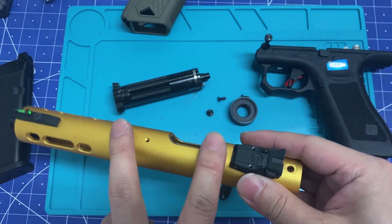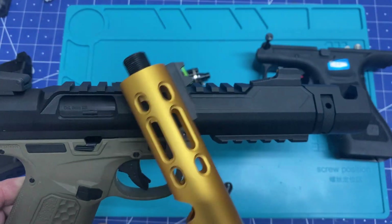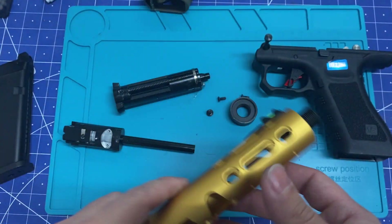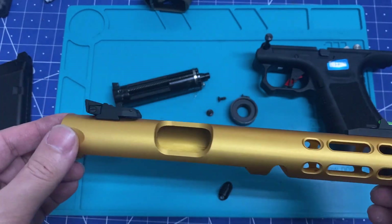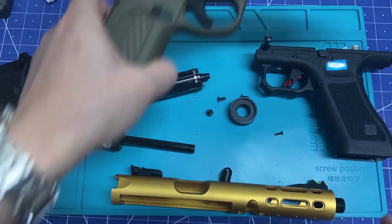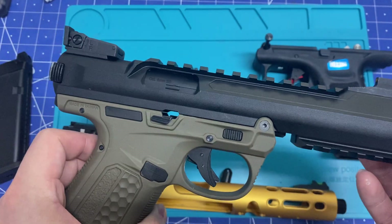I mean, it does a job. It also comes with a rail when you buy the gun. This piece costs right now around $140, and considering the AAP01 itself is around $110-120, I don't really know.